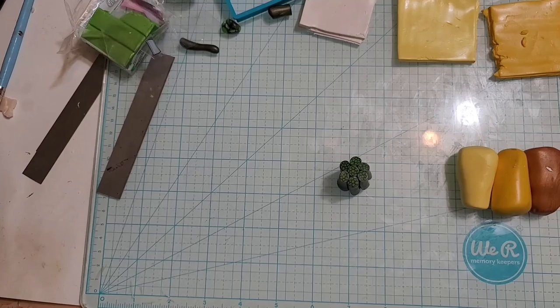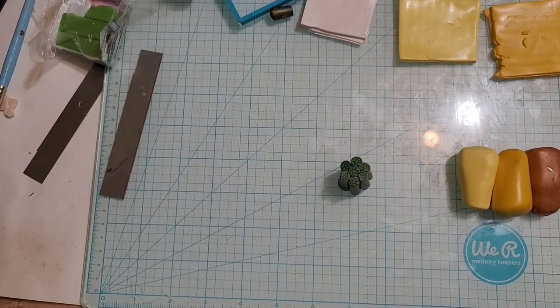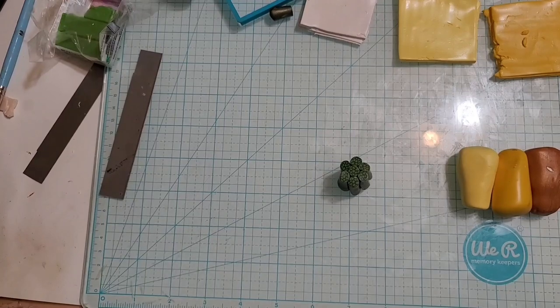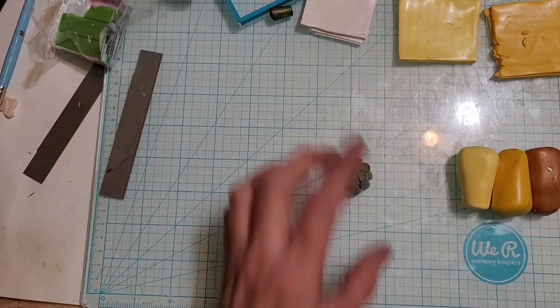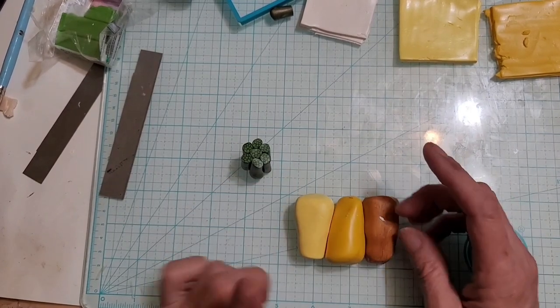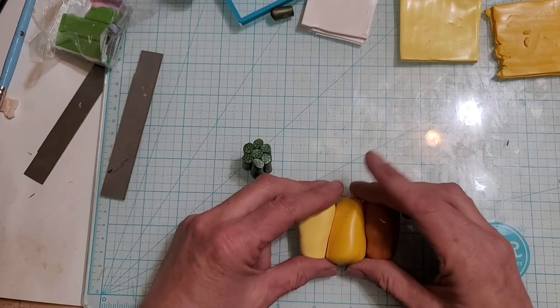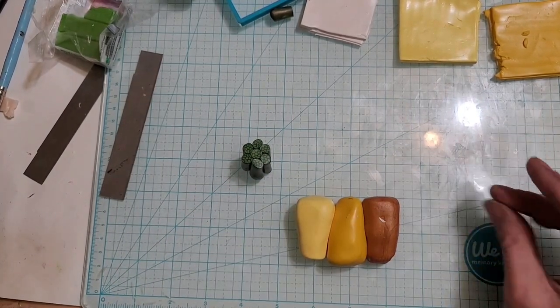Hey guys, welcome back! It's already the weekend — can't believe how fast this week went. Today I'm going to try and make a sunflower. There are a couple of ways I want to do it: one is a sunflower and one is kind of like a double flower, but I'll probably make two separate videos on that.